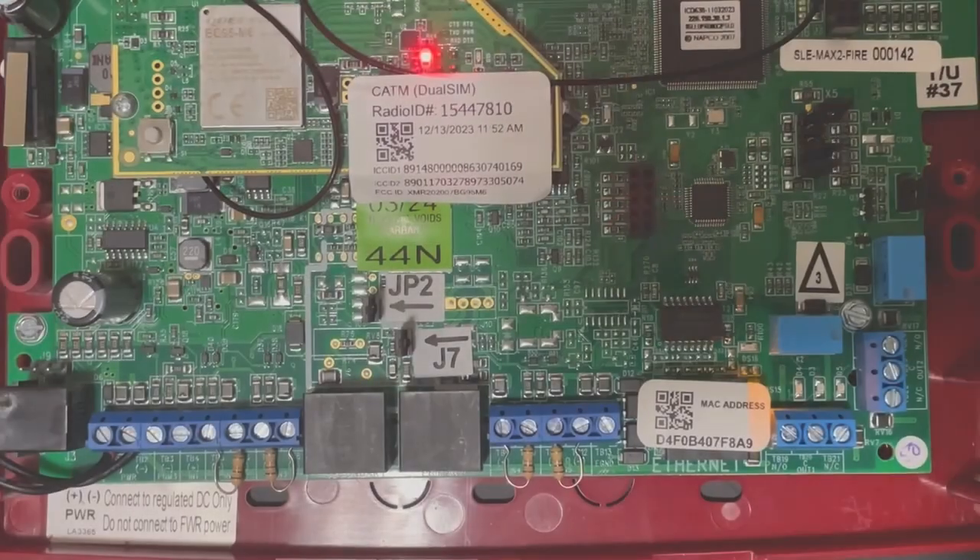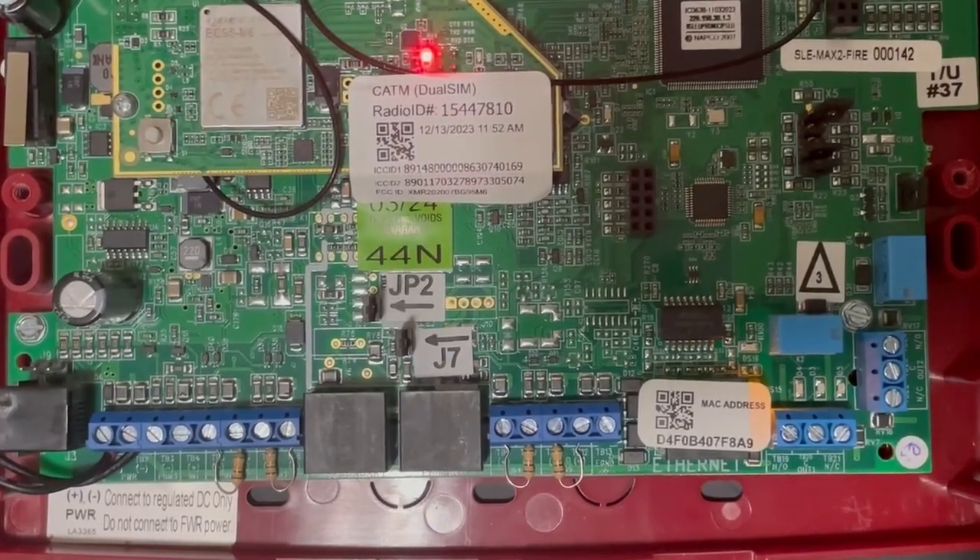Hello everybody, this is Jesse from Napco Tech Support. In this video we're going to go over the SLE Max 2 Fire Radio — the Dual SIM Communicator.